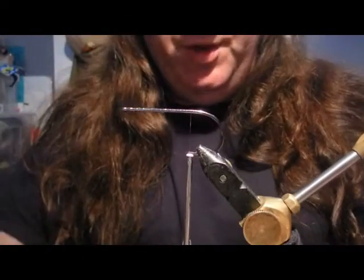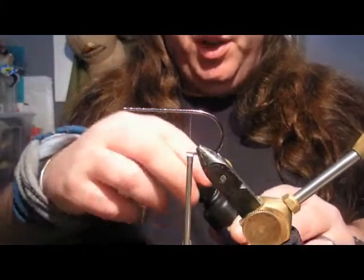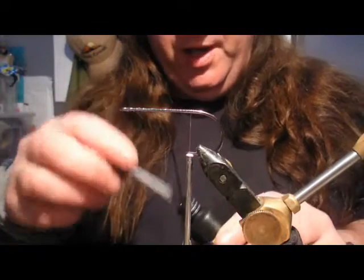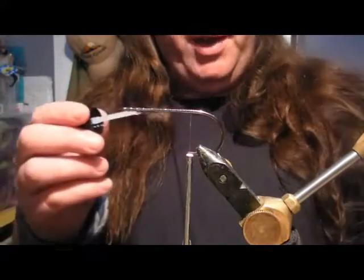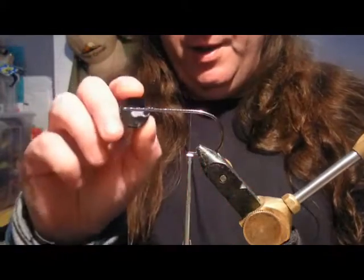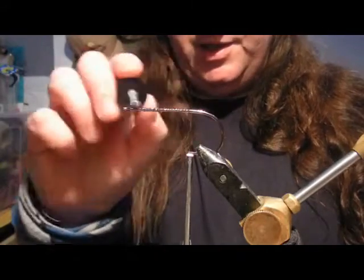Hi, I just wanted to do a short video on tying with EP fibres. I see a lot of people still struggle with this and it's really easy to use once you know how. I've got a size 6.0 ESOX1 hook here, I've already put the mono thread on and I'm just going to put a little bit of varnish on there.